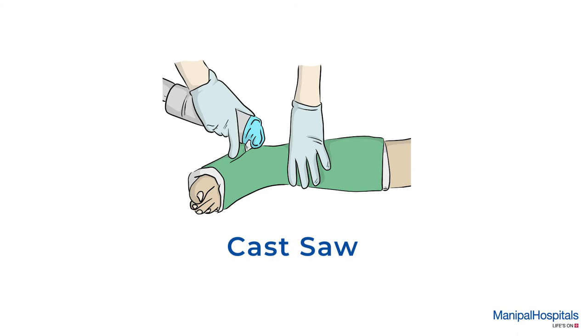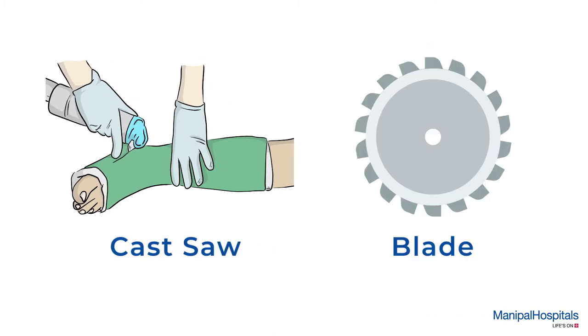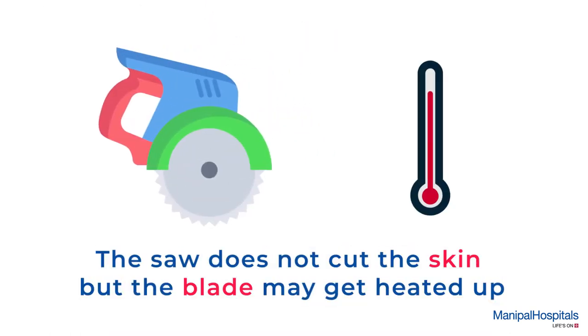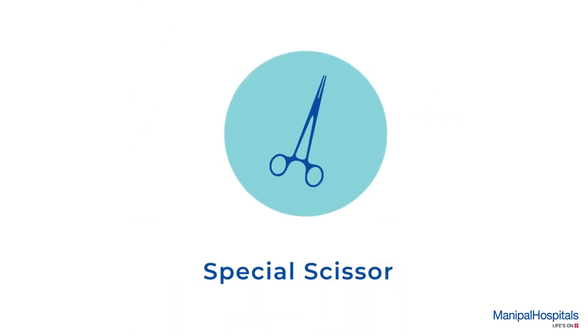The cast on your limb is removed using a cast saw, which is an oscillating tool that uses a small tooth blade rapidly vibrating over a small angle. The saw does not cut the skin, but the blade may get heated up during the procedure, which may cause slight discomfort.